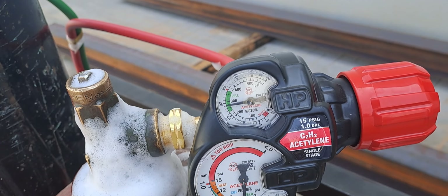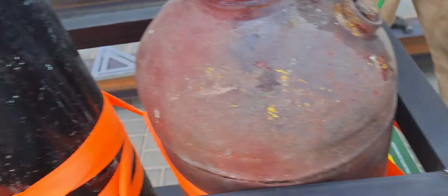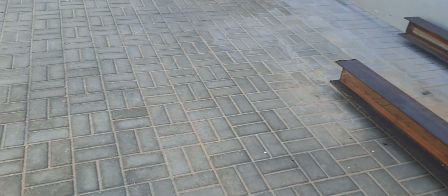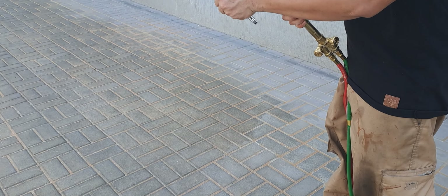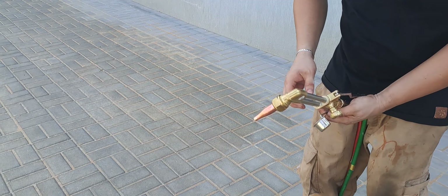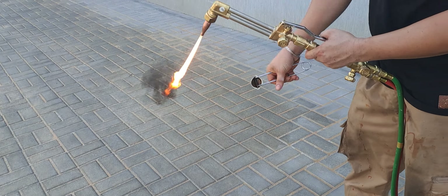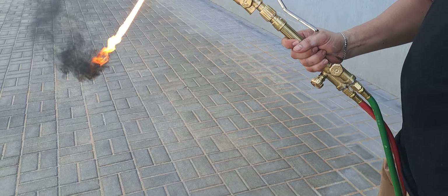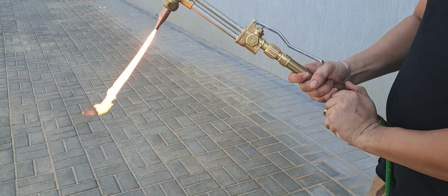To ignite, first open the gas valve a little bit and use the spark lighter to flame it, then adjust the oxygen for the proper flame.